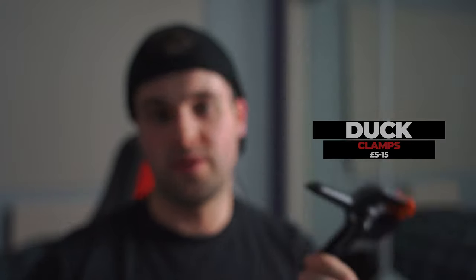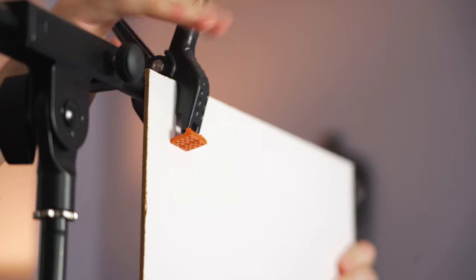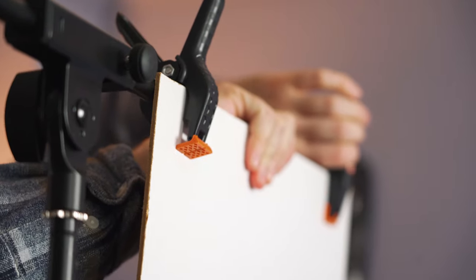In order to hold the bounce board in place I attached some duck clamps to the boom pole. These are just plastic ones but you can find metal ones online. They're really good and come in handy for loads of different things — it was just a really easy way to attach to the boom pole so that it would sit there without moving. I would suggest getting these if you don't have them because they come in handy more times than you'd believe. I've used them in so many shoots for so many different reasons — just great to have a pair in your bag.